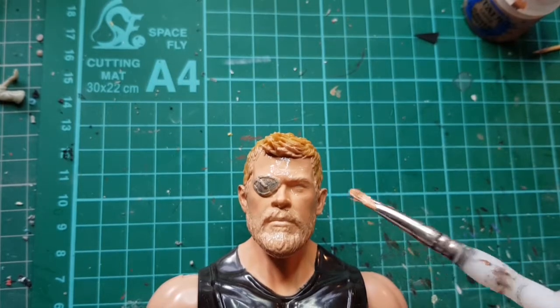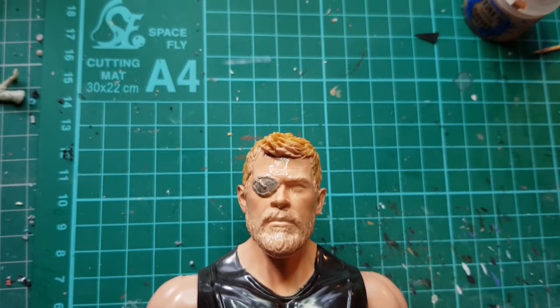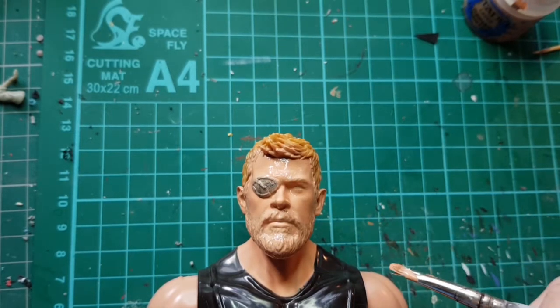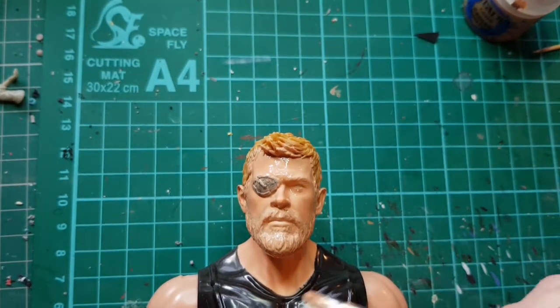I'm just going to paint the face today. I'm probably at some point going to paint all of the body as well, but I'm just doing the face to give you an idea of what it looks like when it's repainted. I might do the neck as well. I'll do a couple more coats and then we'll come back and do some detail work.